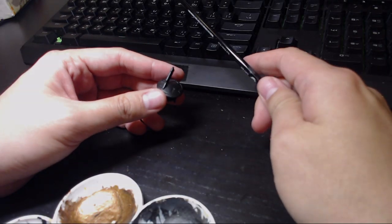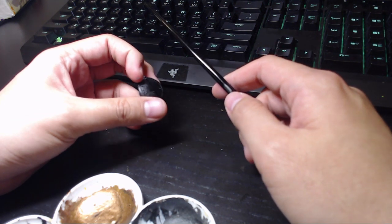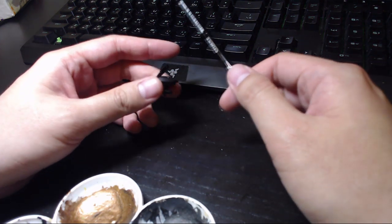Hello everyone, it is me Samugi, and today this is just going to be a super short video explaining how this painting tile drone works.